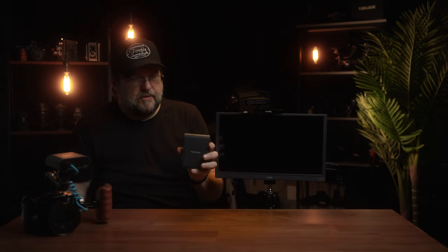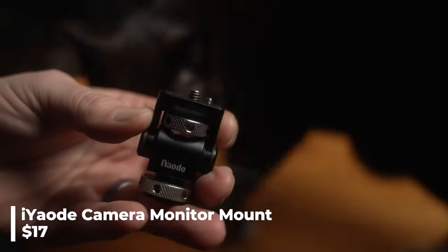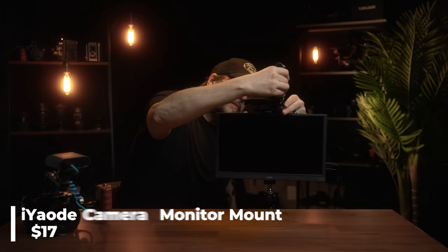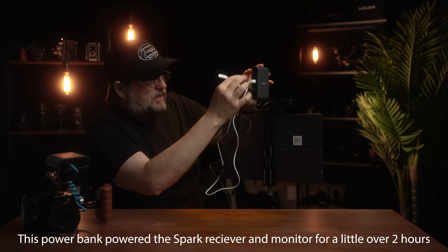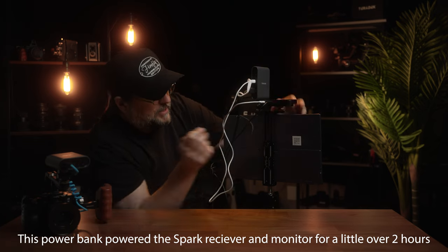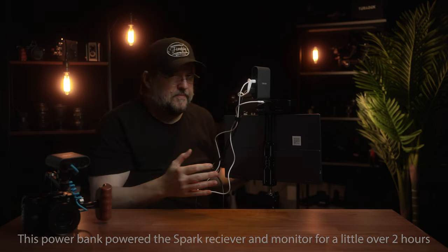Now we'll take the Spark 4K receiver — again, just using a generic monitor mount — and slide that into the other cold shoe mount of the tablet holder. Everything's nice and solid, nothing's coming out. I'll plug in the cables that came with the monitor: a mini HDMI to full-size HDMI cable, and then a USB cable. The Spark receiver doesn't have a built-in battery like the transmitter does, but you can power it over USB-C, so we'll plug that into the power bank. I need to work on my cable management — it doesn't look very good. If you've got any suggestions, let me know in the comments.